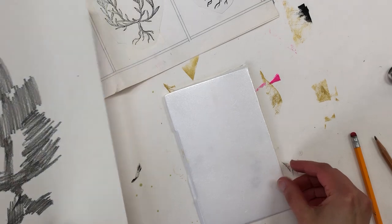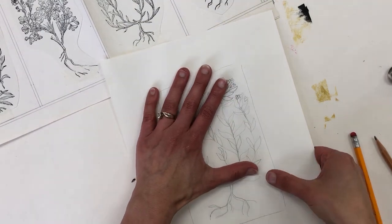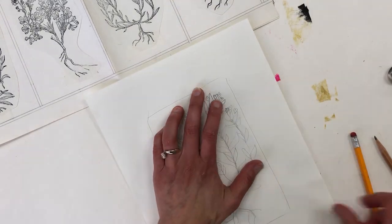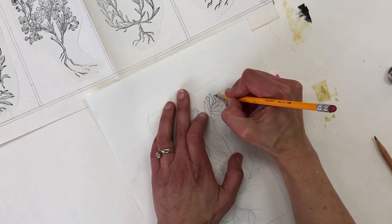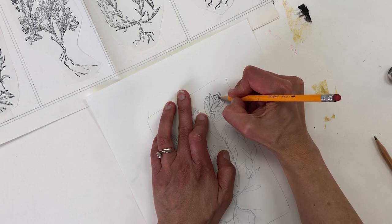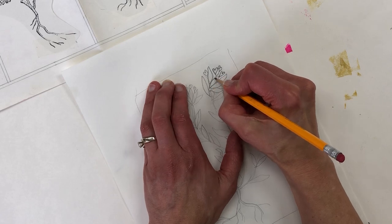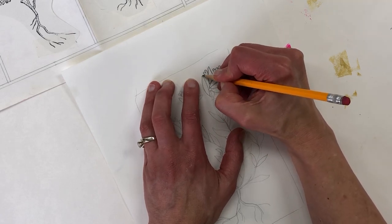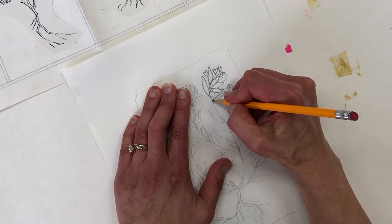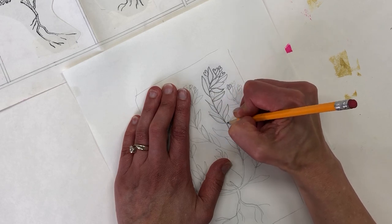Now I'm ready to transfer my drawing to the styrofoam. Make sure you place it correctly, and if you're working with kids you can tape it down so it doesn't wiggle around while they're transferring. Press hard with the pencil because you're transferring the graphite and also creating a slight indentation in the styrofoam. Go over your whole drawing with equal pressure — not pressing super hard, because you'll go over it again once you remove the paper and can see your drawing on the styrofoam.